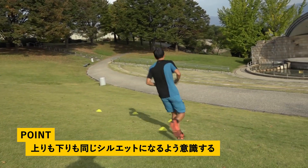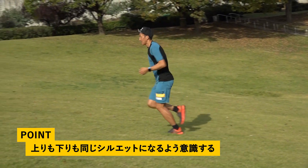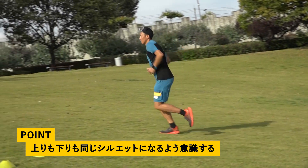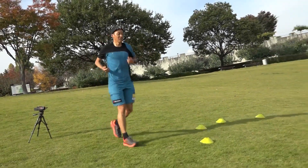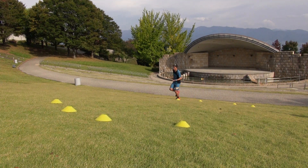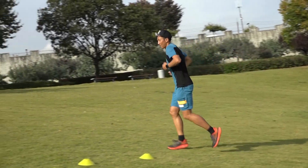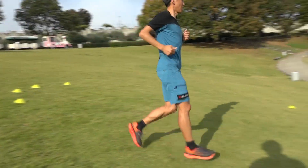ギュッと固めることなくリラックスしながら、何かあったときに止まっても安定している状態が大事です。流れの中で撮った写真も止まったときの写真も、同じようなシルエットになることが大事です。上りも何か特別なことをするわけでなく、自分の持ち出しの力に加えて、推進力や地面からの反発をうまく利用しながら動き続けましょう。